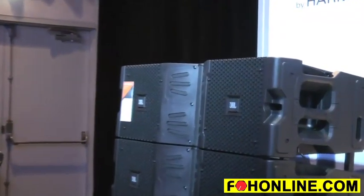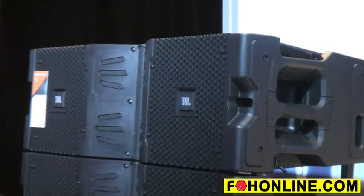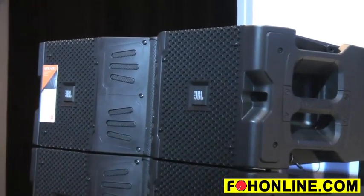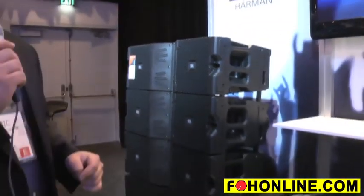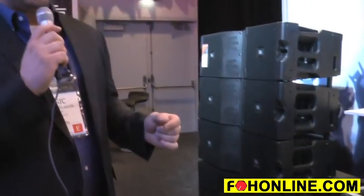It's currently out for field evaluation with some key customers and it will start shipping in March. It features a smaller format of the D2 dual diaphragm high frequency driver, so it's got great high frequency output and a lot of clarity that the V25 is known for, but in a smaller form factor.